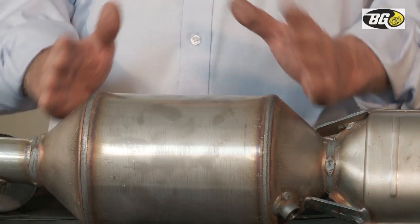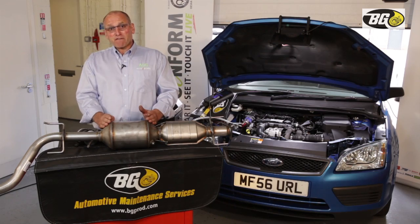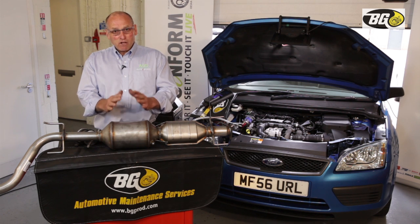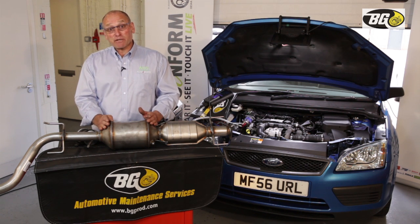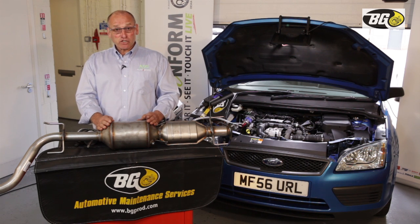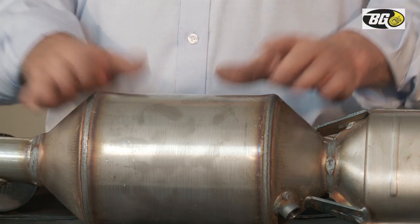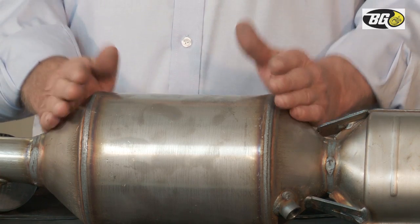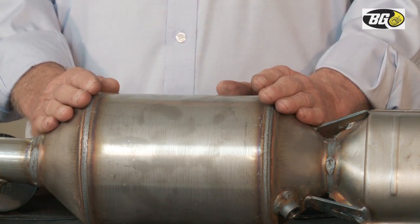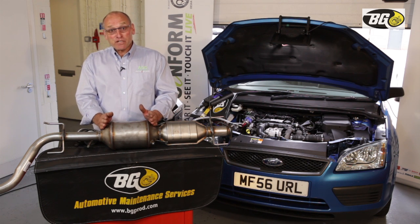Under normal conditions, given favourable conditions whilst the vehicle is being driven, that conversion should be done passively — with no intervention by the driver or the control systems within the vehicle, including the PCM. That conversion of carbon into carbon dioxide taking place with no intervention is called passive regeneration.